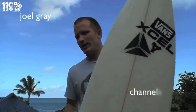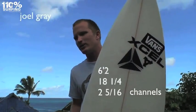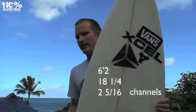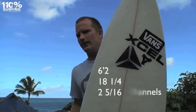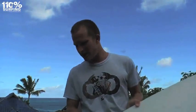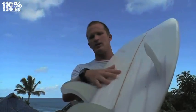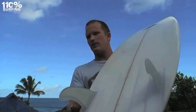This board here is a six-two by eighteen and a quarter by two and five-sixteenths, shaped by Gary McNeil out of Kirra, Australia. One of the main characteristics is that it's got six channels down by the tail. The main thing I feel with the channels is that they make it feel a little bit more positive and kind of grippy.